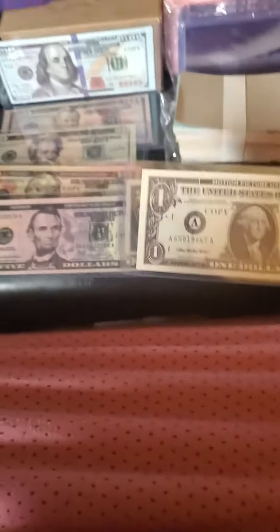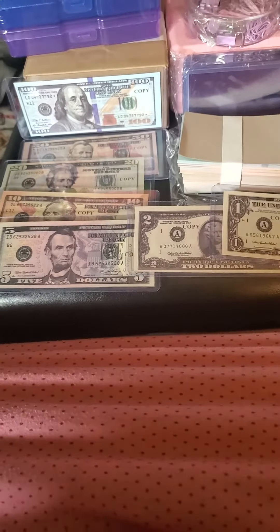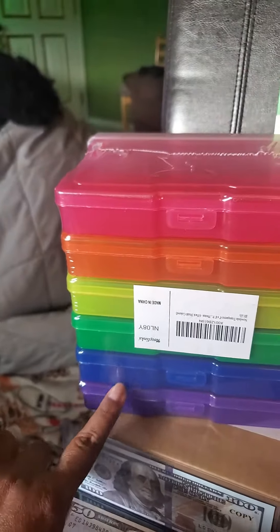So that's what I'm doing with my fake money. And I bought certain things like this.